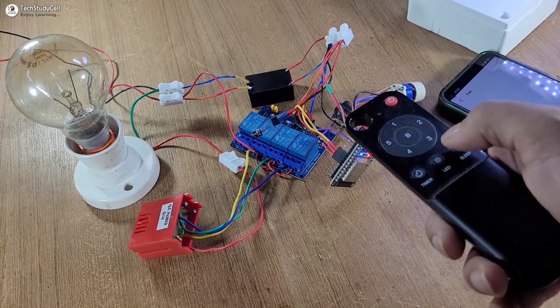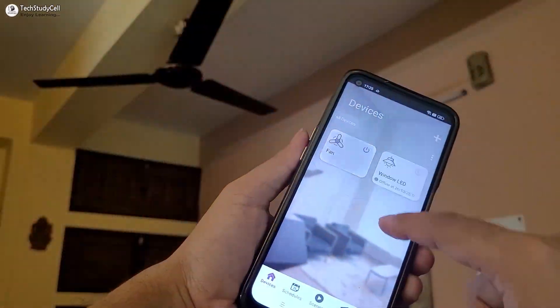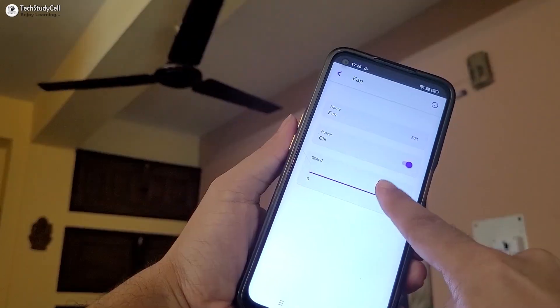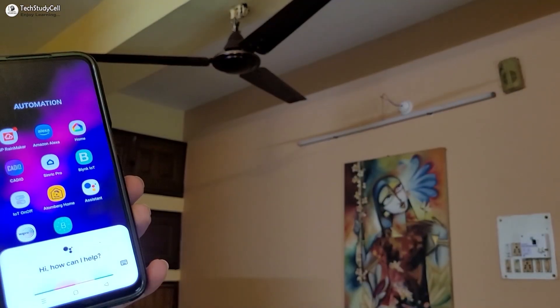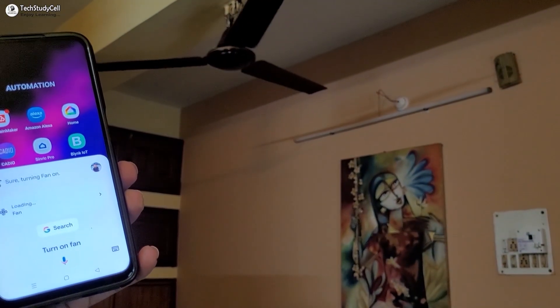Hello friends, welcome to Tech Study Cell. In this video we will make an IoT-based smart AC dimming circuit using ESP32 to control fan speed with ESP Rainmaker, Google Home, and Amazon Alexa. Turn on fan — sure, turning fan on.